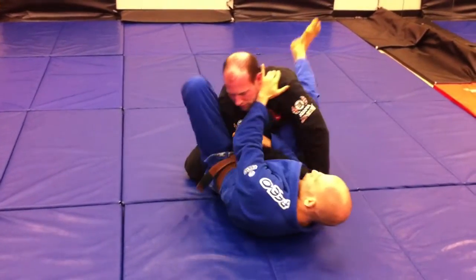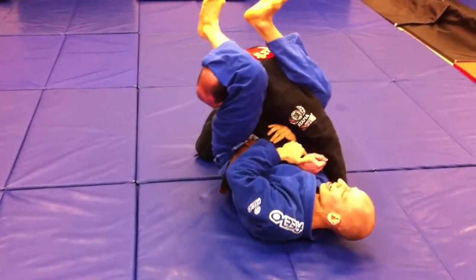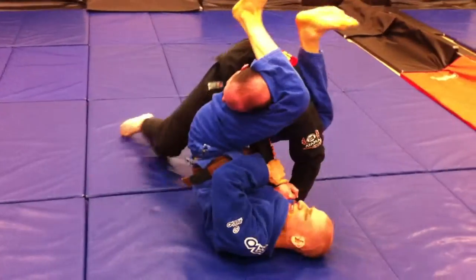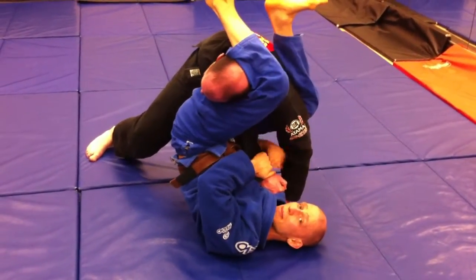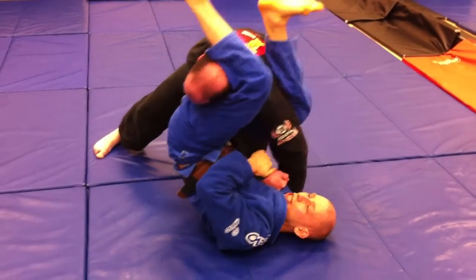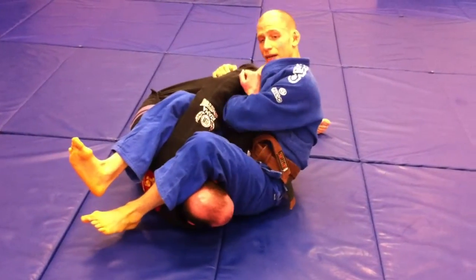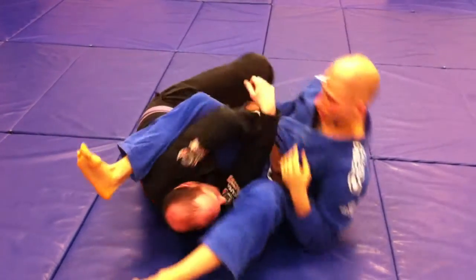Sometimes we're going for that same armbar and when he stacks he adds a little more pressure towards his head, so it's hard for me to go that way. He starts stacking, stacking, stacking, and I'm having trouble going that way. I'm going to switch my arm — we grab a third arm here. I shake and bring his head towards the ground. When his head goes towards the ground he loses balance, I come up and I finish.